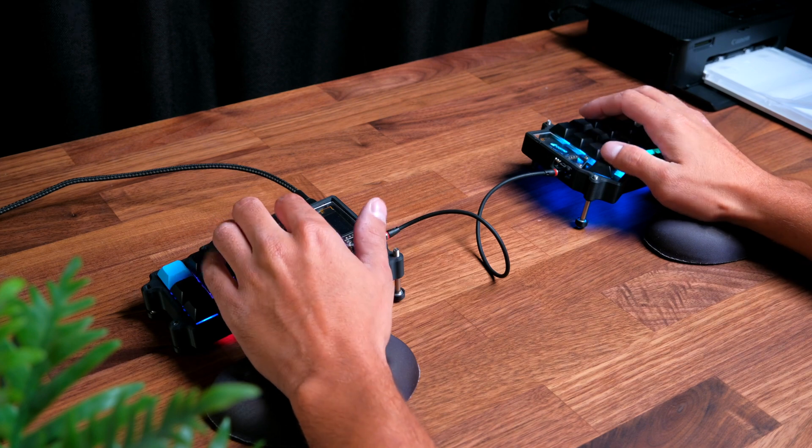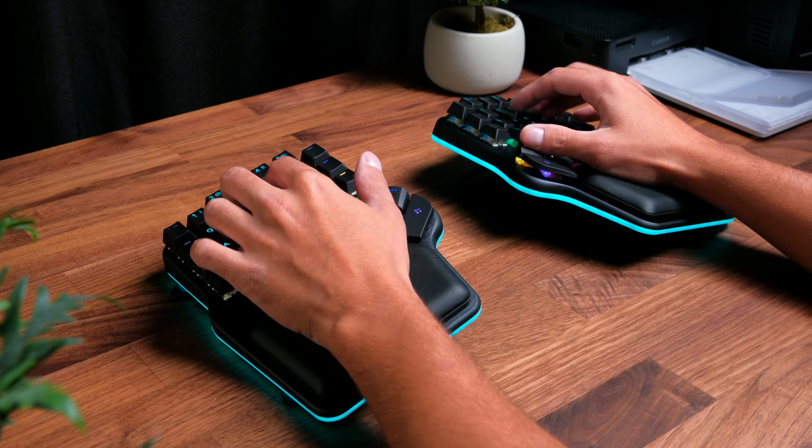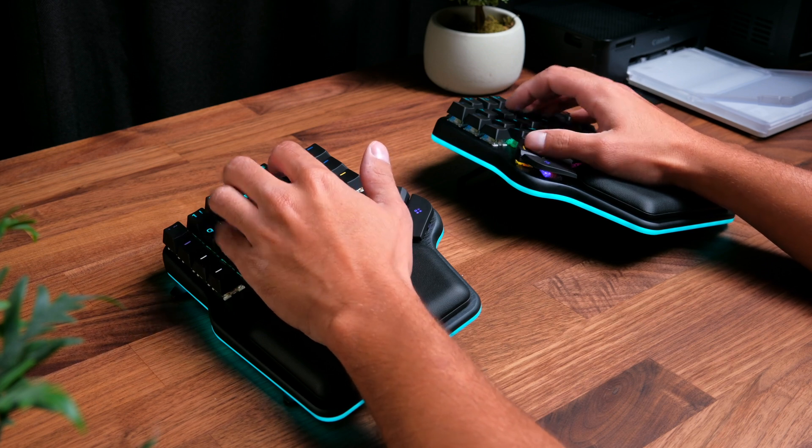I started tenting my Corn a couple of months ago after I designed some custom 3D-printed cases for it, and now I really like being able to tent my keyboards — I find it makes typing a little bit more comfortable. Though this keyboard is quite expensive, it might be worth it if you're looking for all the benefits of an ergonomic keyboard in a feature-packed, ready-to-use package that requires much less effort than building one yourself.